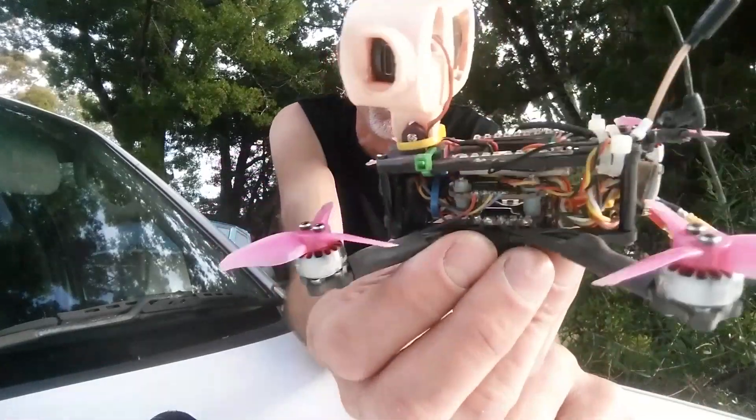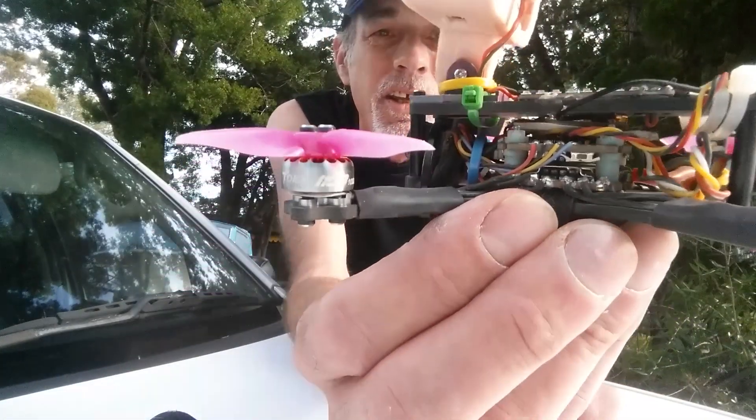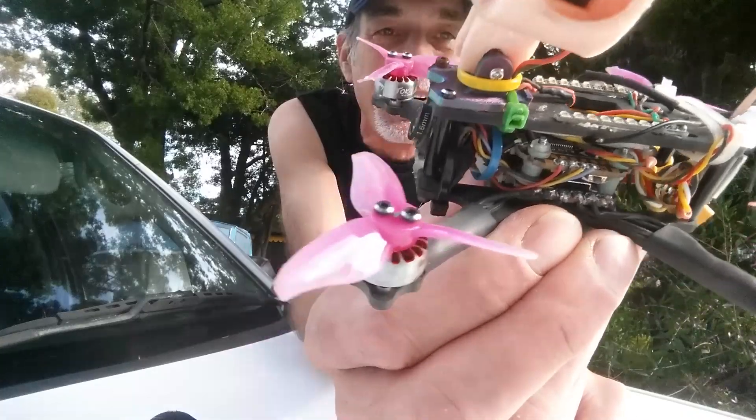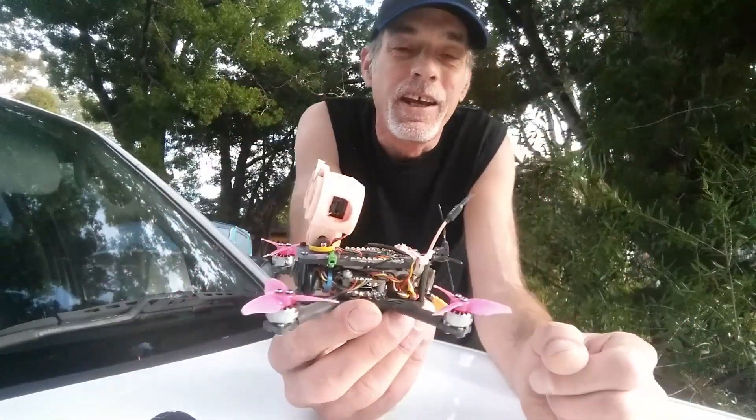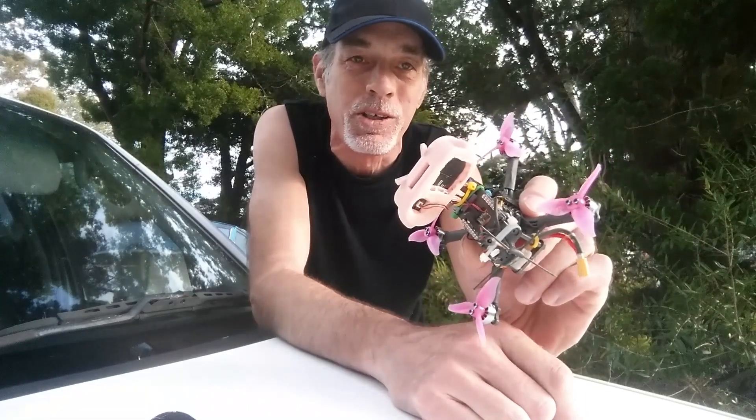I don't know if you can actually see the condition of it here, but pretty good considering — this is straight out of the tree. I pulled it out, brought it home, and just for a laugh I plugged the battery into it, and wouldn't you know it, the whole thing just fired up as if it had never been in the tree in the first place.